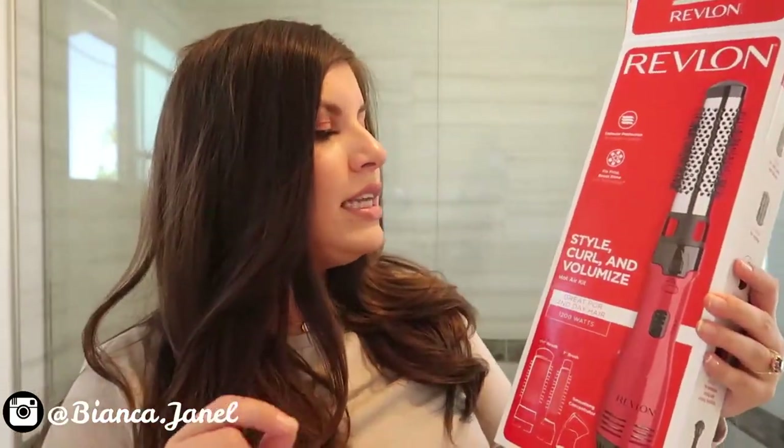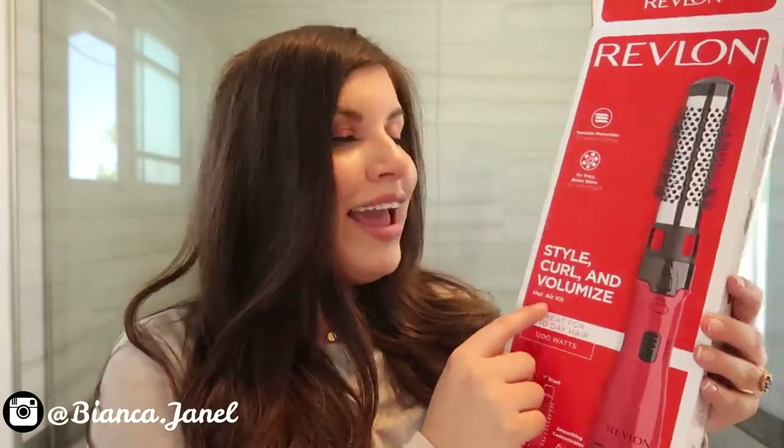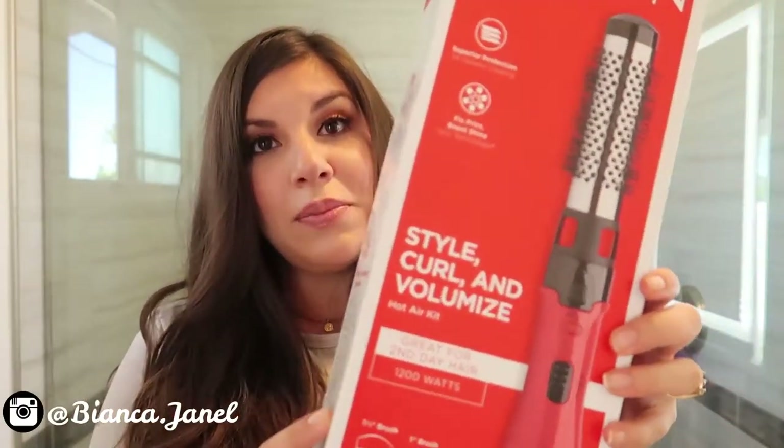Hey guys, welcome back to my channel. So for today's video, I'm going over the Revlon Style Curl and Volumized Hot Air Kit right here. This is what the barrel looks like. It comes with three attachments and you can see it gives you this really soft, bouncy, salon blow-dried-out look. I love it. So if you guys want to see how I got this, then please keep watching.